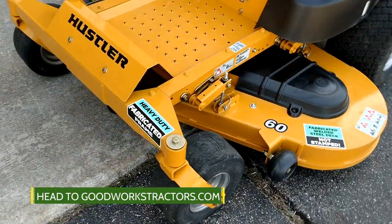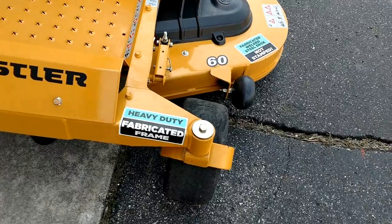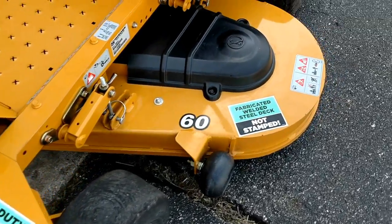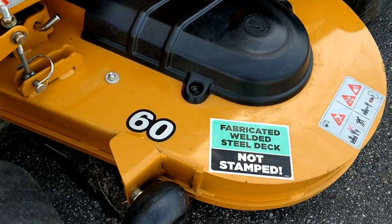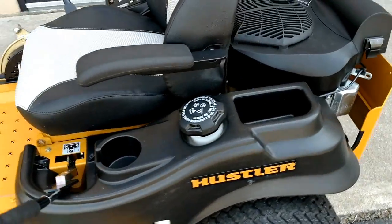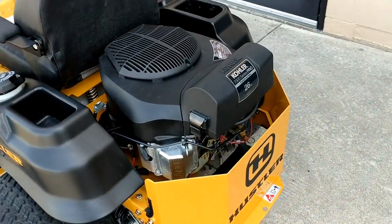Here you can see this is a fabricated deck — they want to make that very clear, posting that in at least a couple of locations. It does look like a quality built machine.